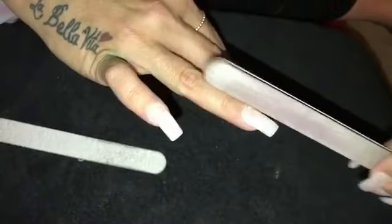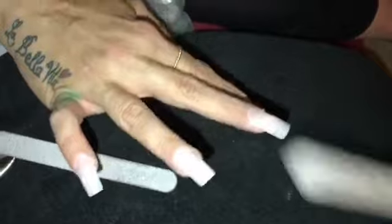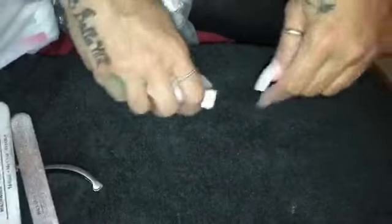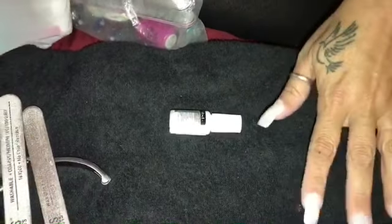Instead I decided to just start doing my own nails at home. I'm going to show you the system. I don't know if you've ever seen it before, but it is a dip system and it is so easy. It's something you could either do to fill in your nails to get you through to your next nail appointment, or like I do — I don't even go to the nail salon.